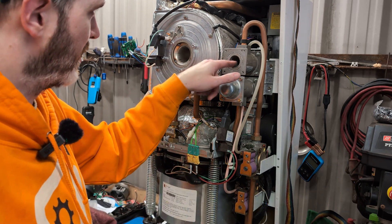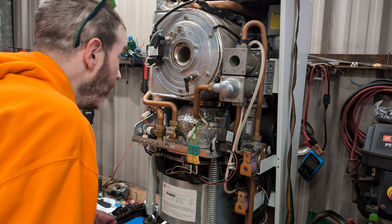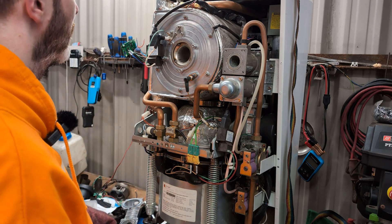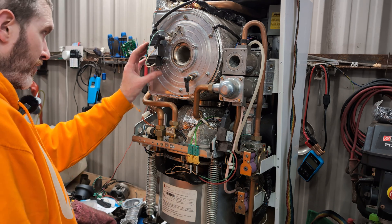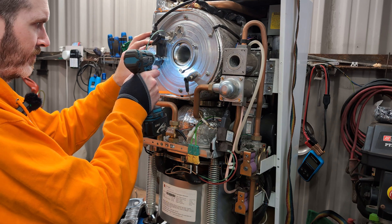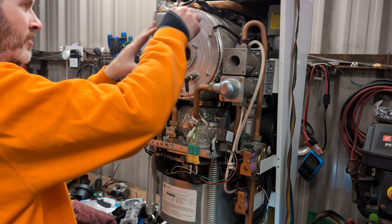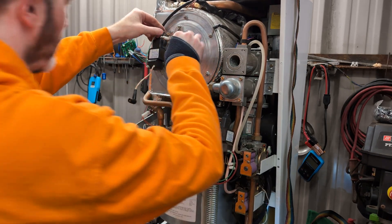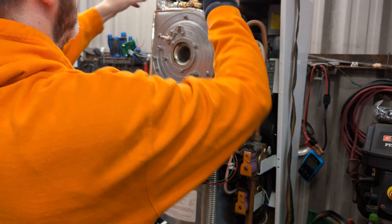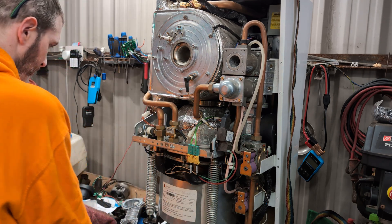That's the gas valve in there — it mixes the air and gas and blows it into the burn chamber for the gas boiler, or rather the heat exchanger. That bit's the ignitor. They look like 12s — they are 10s, never mind.